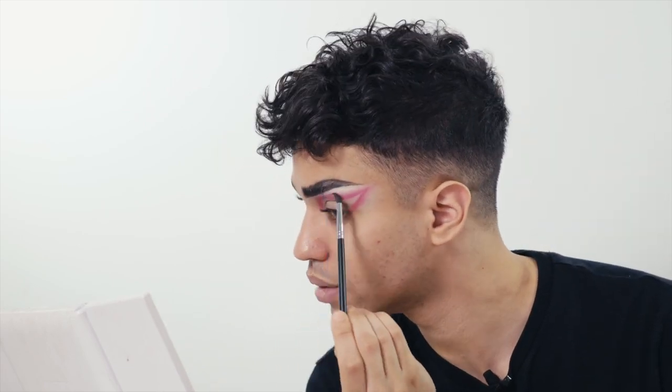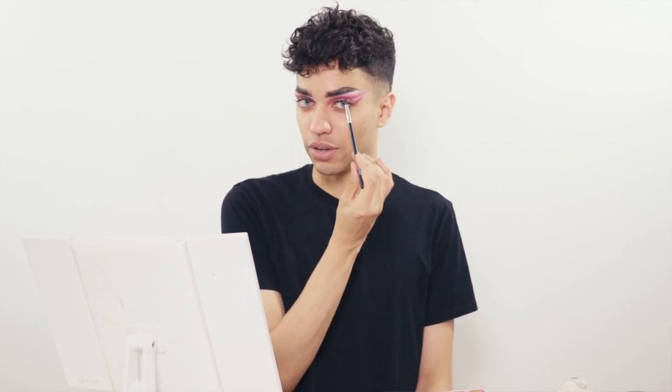Now that I've traced out the shape, I'm going to take a small fluffy blending brush, take a lighter pink eyeshadow, and blend that out. When you're blending, you want to use a very light hand — hold the brush towards the end rather than up near the bristles, because you have more control and it blends out with a lighter touch. I'm trying to create a gradient where the darkest is closer towards the crease and then it fades out.